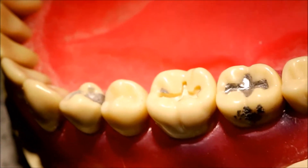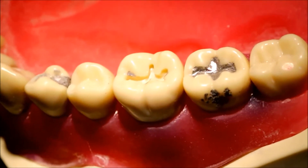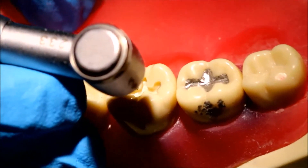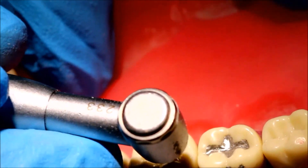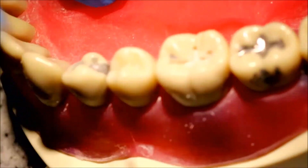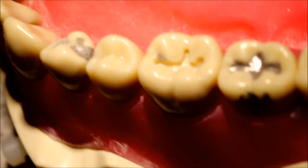At this point your prep should be more or less finished, but let's take a closer look for any problems. I noticed that in one part I did not have enough depth — this is very common especially around the outermost parts of your groove extensions. So I'm going to take my 34 and drill mainly at the ends of those extensions to ensure that I have 1.5 millimeters right at the groove extensions.